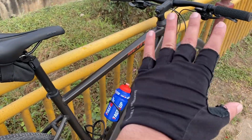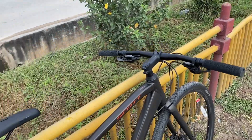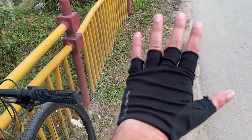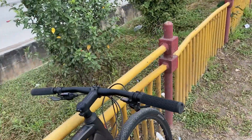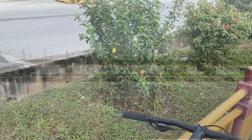Another thing you want to keep in mind — always wear your gloves. God forbid if you fall, the first thing you're going to do is put your palm on the ground. I've had crashes in the past and trust me the gloves have helped me a lot.